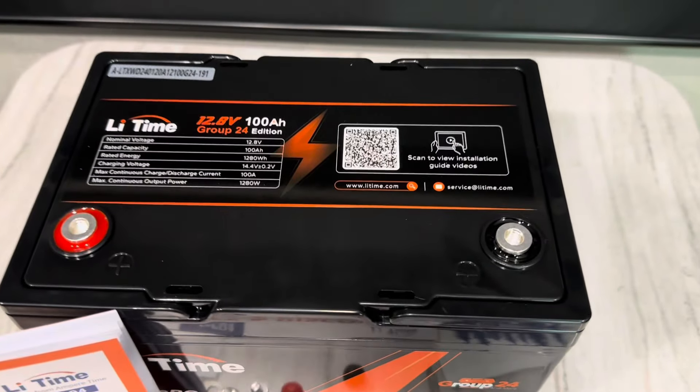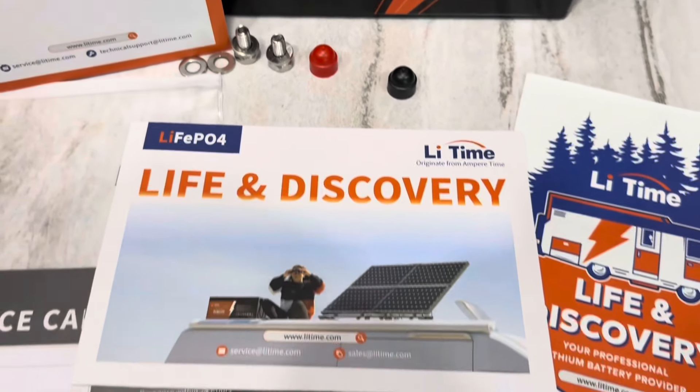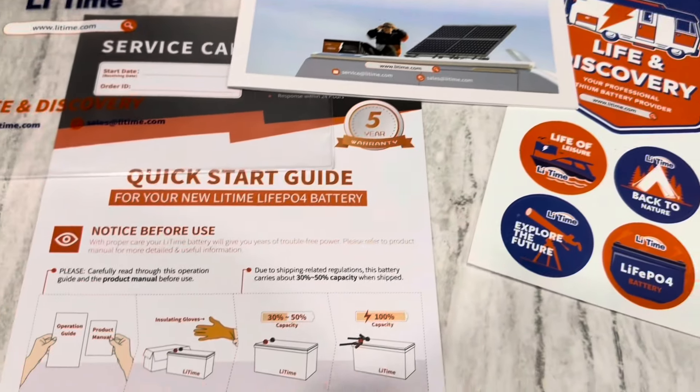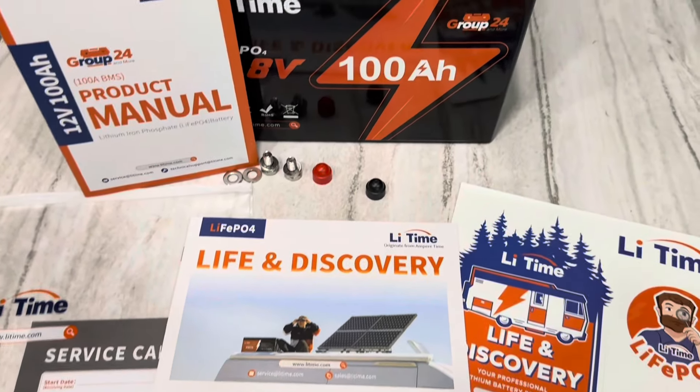As you saw in that unboxing, we get a battery, a nice little packet that includes a product manual, your terminal bolts and some caps, a little brochure for other offerings from LiTime, a sticker pack, your quick start guide and warranty service card, and a nice plastic envelope to keep everything organized.